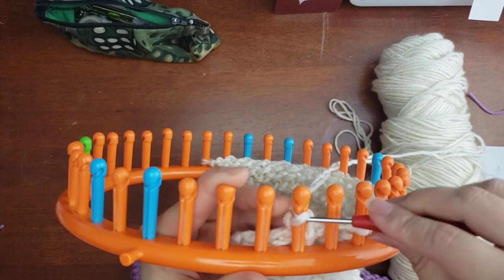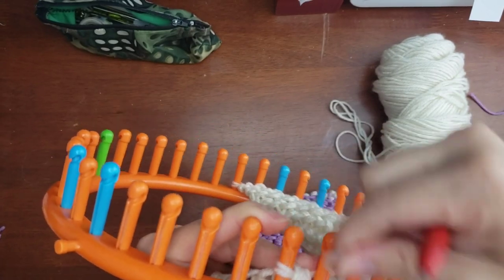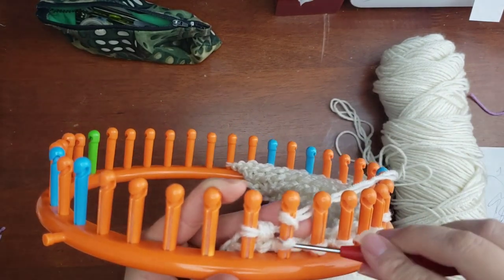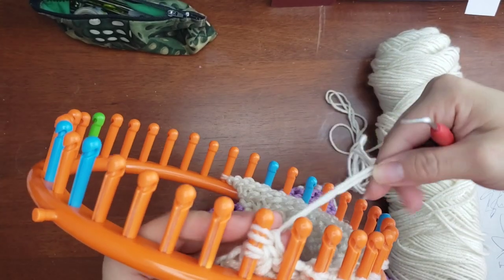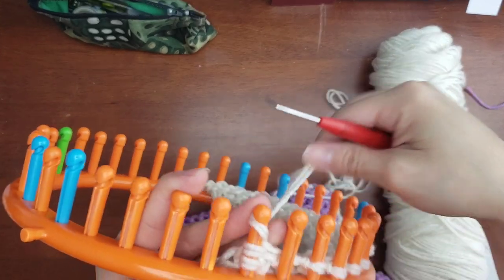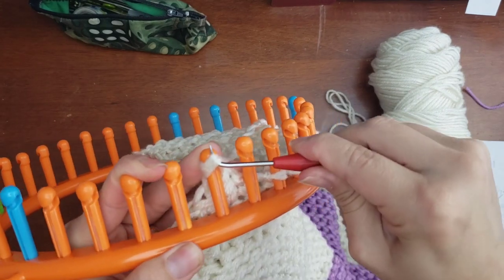I leave the entire cast-off process in so it's thorough and easy to follow — pause the video and restart as many times as you need. You're going to use this same cast-off for as many panels as you choose to do.